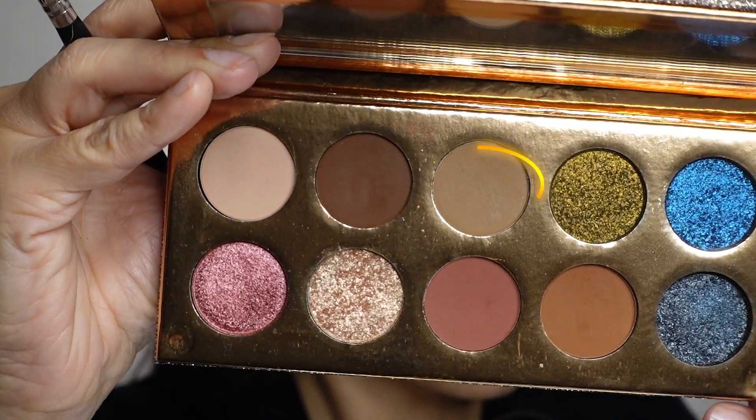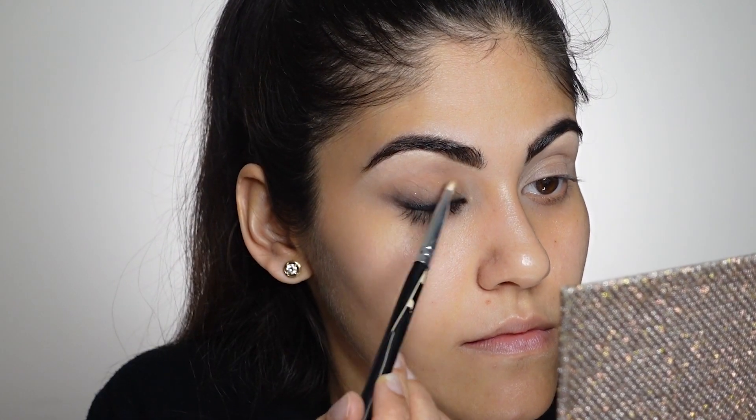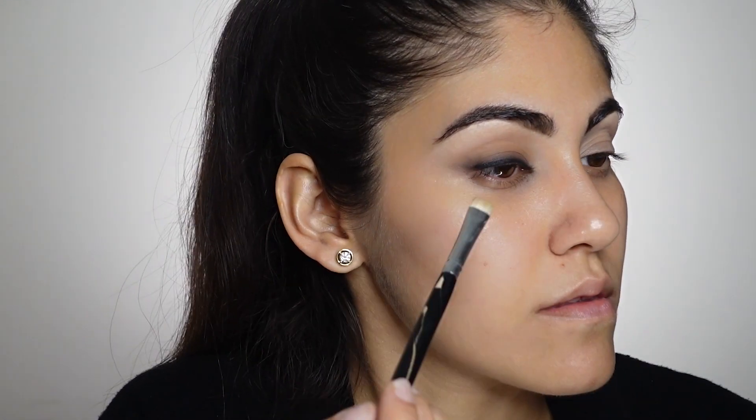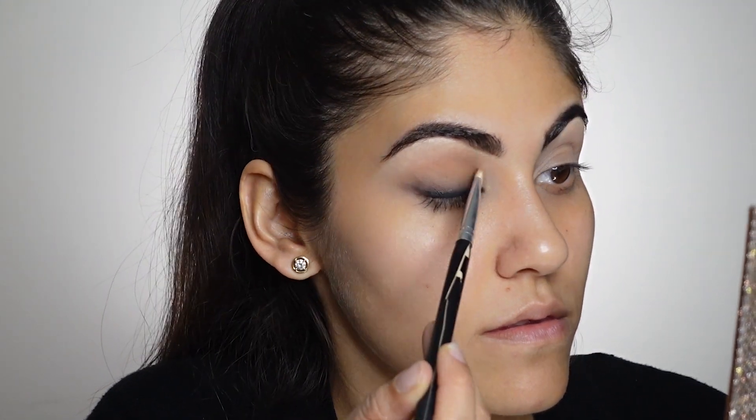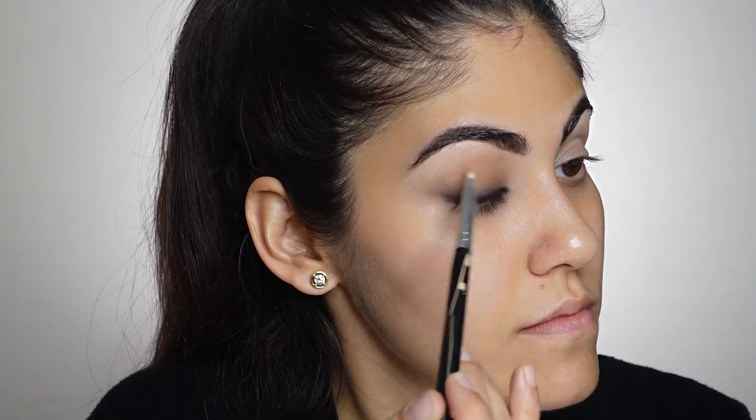Next I'm taking this nude eyeshadow on a flat brush and applying it all over my lids. The only purpose of this step is to add a little bit of warmth to your eyelids — you can skip this step if you wish. I just wanted something on my eyelids otherwise it would look very blank. I'm using the Friendcation palette by Dose of Colors, but you can use any nude eyeshadow.